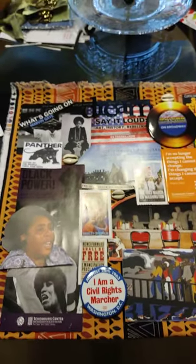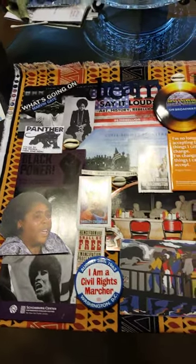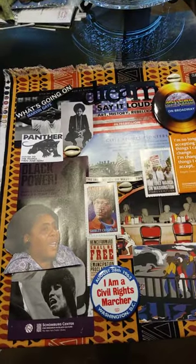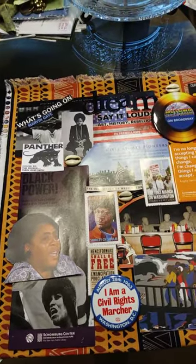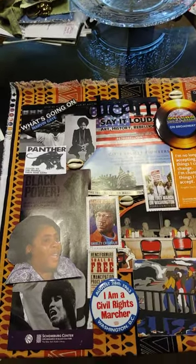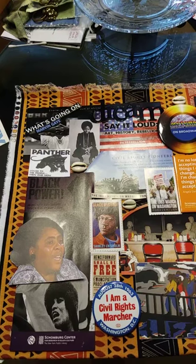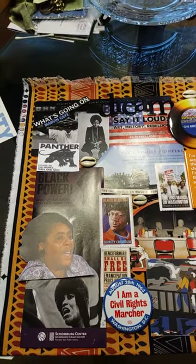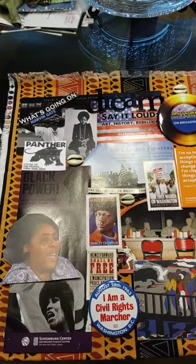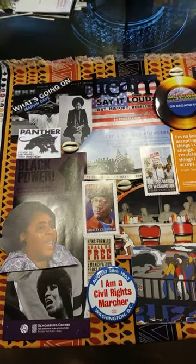I'm starting to think that the civil rights shadow box is coming together. I love this version. I have been working on putting things together for a few days now, and it's almost like putting a puzzle together. Everything just has to do what it does, say what it's meant to say, and document history. This is the 60s and the 70s civil rights shadow box.